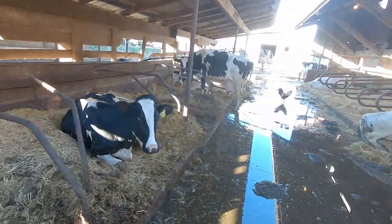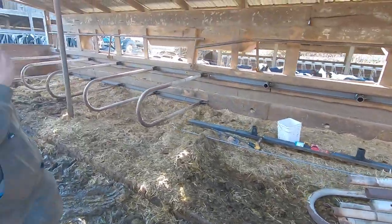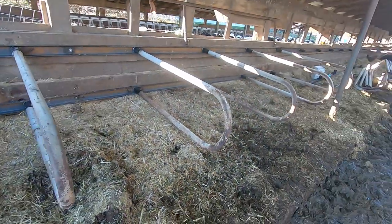Quick reference again: old stalls on this side, the new stuff going in on the other side. Obviously the bed packs need to get dug down, but it's looking crisp with the fresh beds.